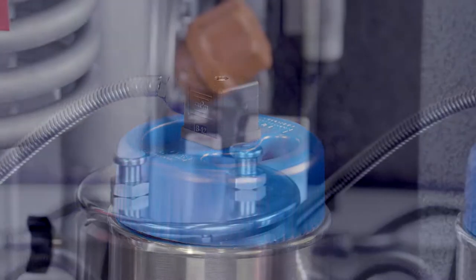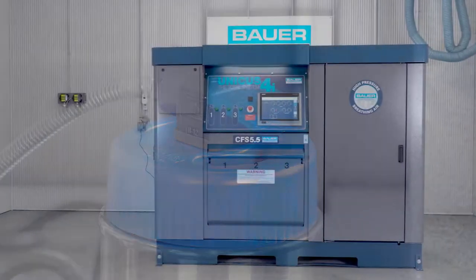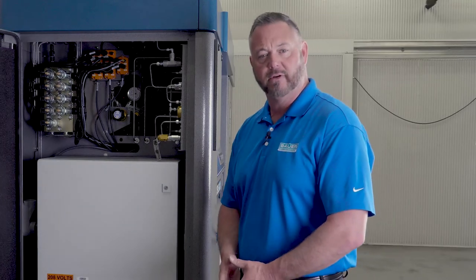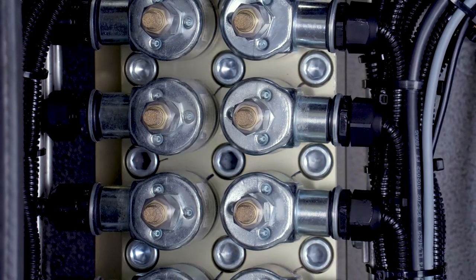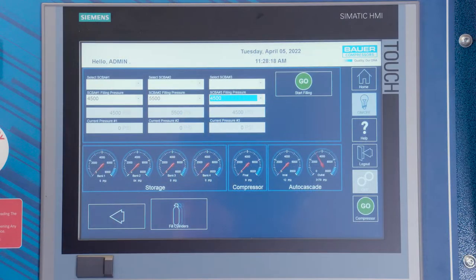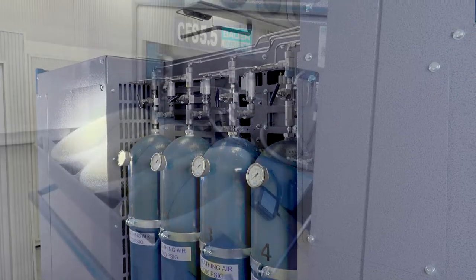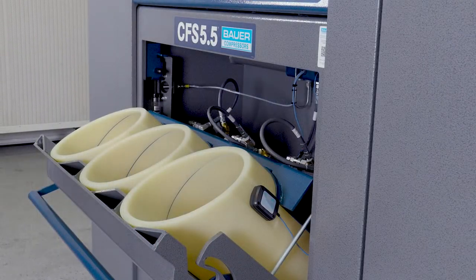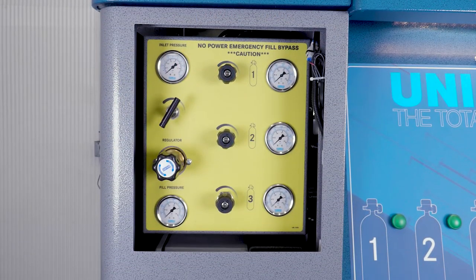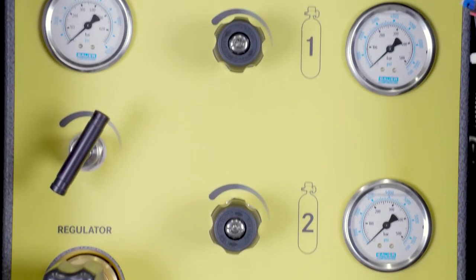As we move over to the opposite side of the system, we can see some of the standard features and options available with your Unicus 4i. The Unicus 4i is equipped with an AutoCascade system controlled by the HMI touchscreen. The AutoCascade automatically sends air from your onboard storage cylinders down to the SCBA cylinders being filled. In the event of a total power failure, you can access the manual bypass system to ensure when the power is knocked out, the fire department isn't.